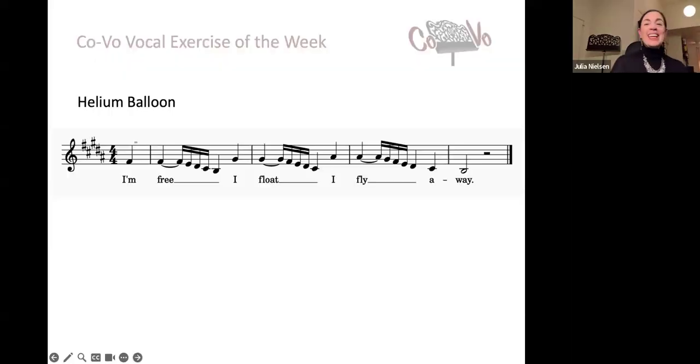So let's first learn the exercise, which I call helium balloon, whose lyrics will inspire us to keep our heads floating on our spine. Here is the exercise — let's go through it slowly once. I'm free. I float. I fly away. Let's try that together singing: I'm free. I float. I fly away.